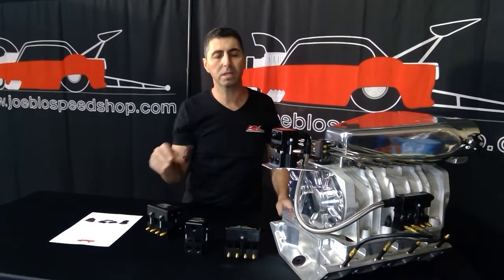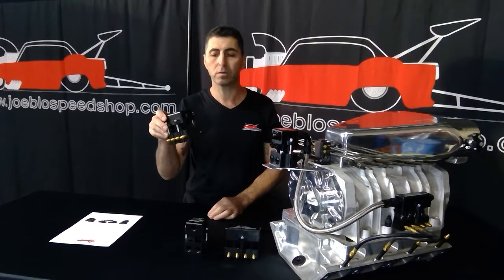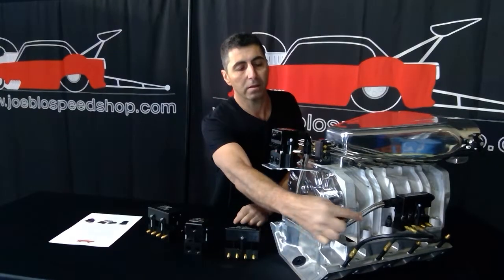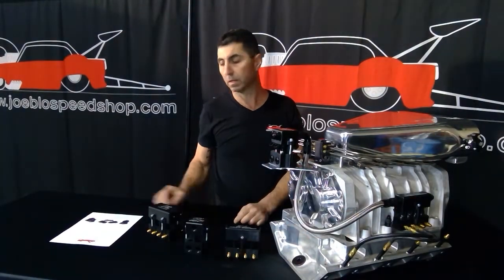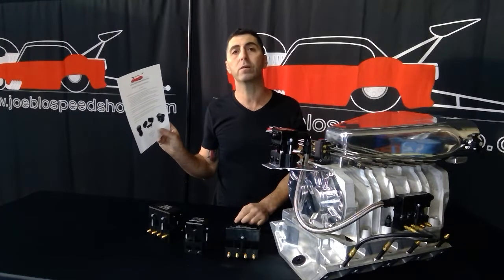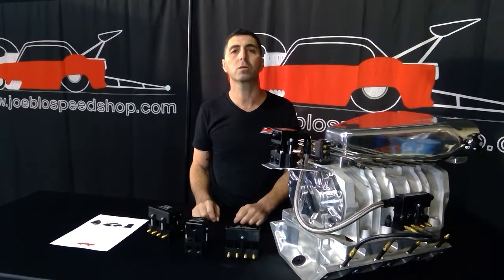These particular boxes are available in a four injector or an eight injector. If you're running more power, you can run the other eight injectors down the bottom as well. We've got a PDF sheet you can download off our website at www.joeblowsbishop.com. Thank you.